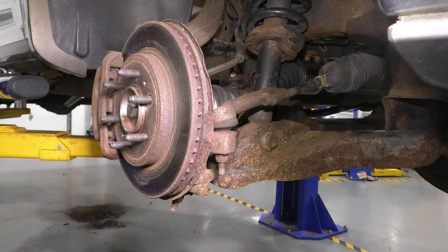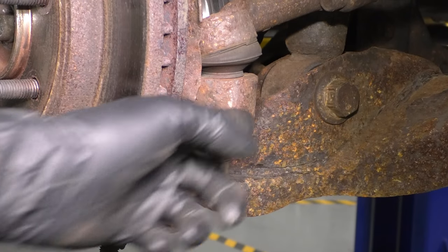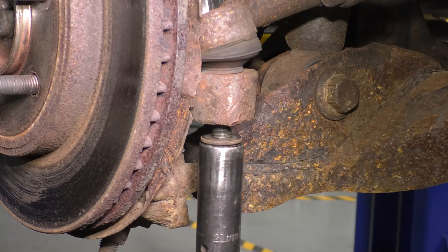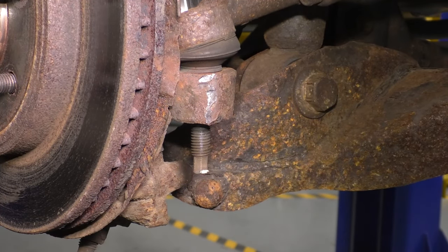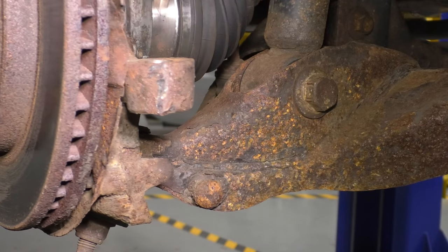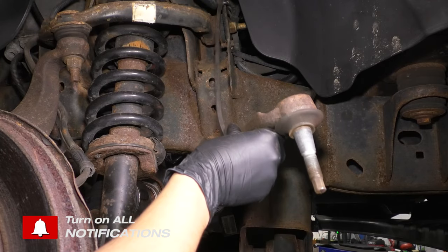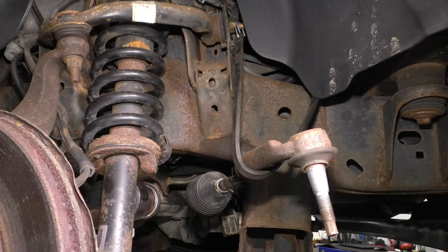With the wheel removed, it will be easiest if we disconnect the tie rod end off of the knuckle. Right here you'll see the nut that secures the stud onto the knuckle. Use a 21-millimeter socket and remove this mounting nut. With it removed, use a hammer and tap on the knuckle right here to break the tie rod stud free and allow it to pop up. I like to tie this out of my way with a bungee cord — it'll give you a lot more space to work without this coming back down and getting in your way.